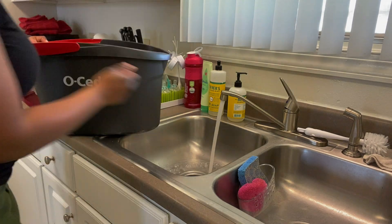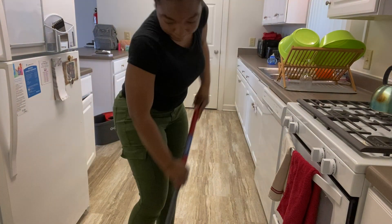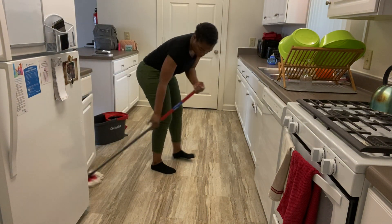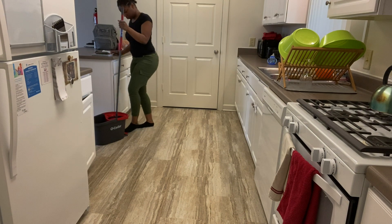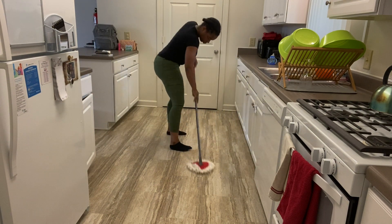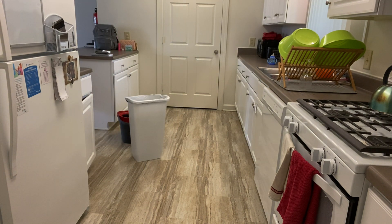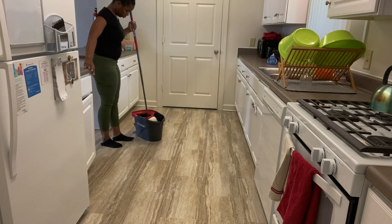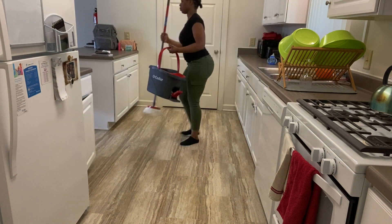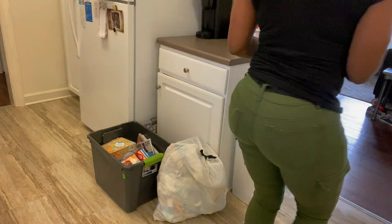I'm making my mop water — I just use regular disinfecting bleach and Fabuloso, especially given what's going on right now. So I'm going to mop the floor. And lastly, I'm going to take out the garbage and the recycling and then I'll be done.